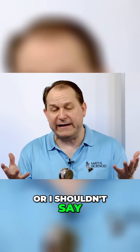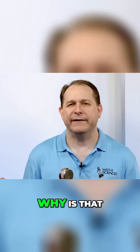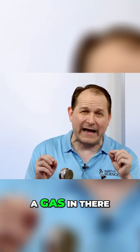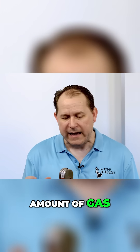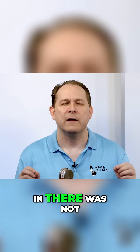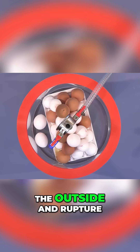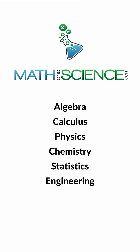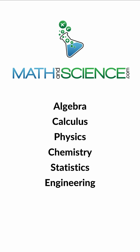I shouldn't say nothing amazing happened. Why is that? Well, because these eggs are filled with a liquid, not a gas — or if there is a gas in there, it's a very small amount. And we already saw how strong this eggshell is. So that tiny amount of gas was not enough to push on the outside and rupture the egg, except in that one case, which is kind of interesting. Learn anything at mathandscience.com.